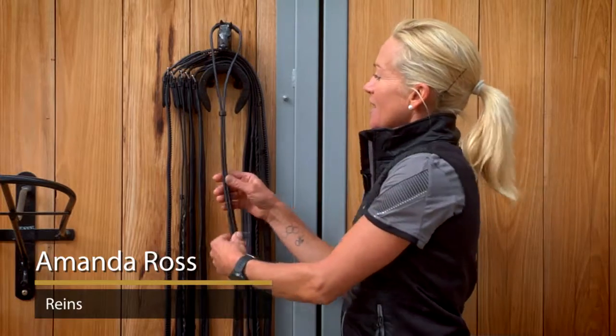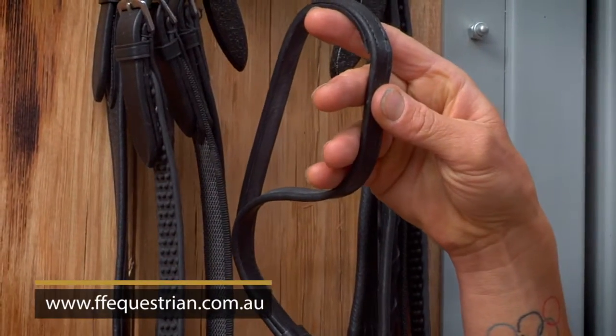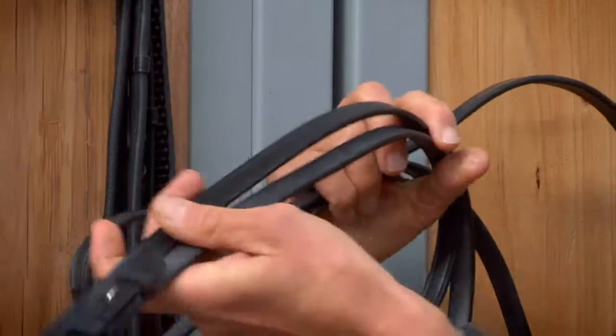There are a huge range of reins in the flexible fit catalog, starting with the leather curb rein, which comes with billets.